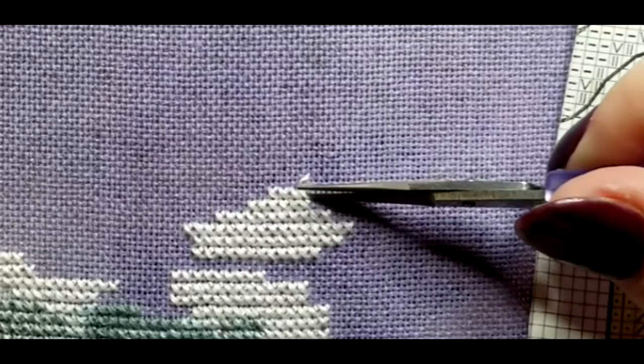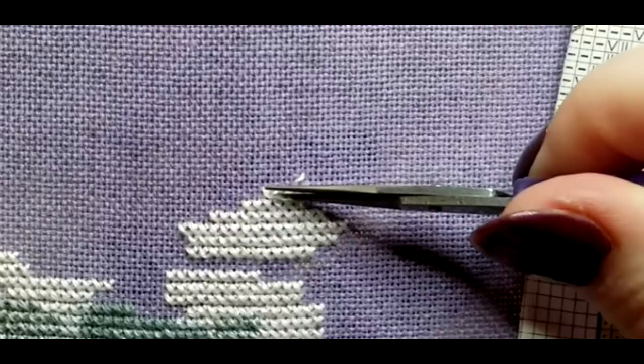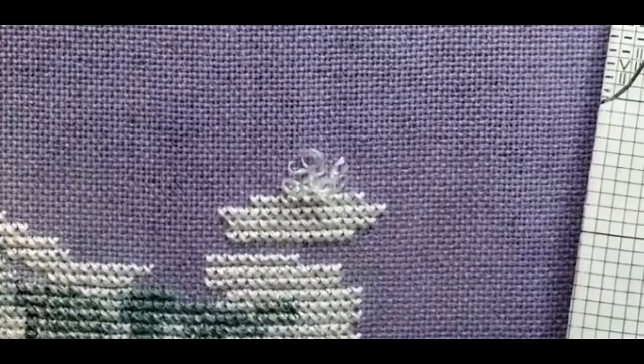Unpicking or frogging is just part of stitching. Every stitcher, no matter how advanced or how long they've been stitching, will need to frog their stitches at one point or another.